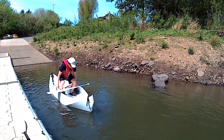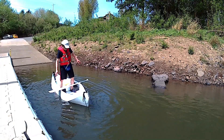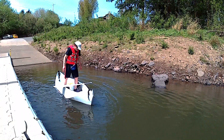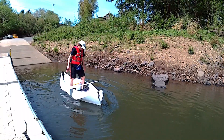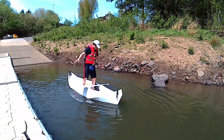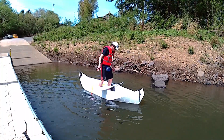Next, I want to see how stable it is if I stand on it. It seems to be fine. I tried to rock the boat a little bit. Structurally, the boat is very strong. It didn't flex or twist. Maybe because I am only 140 pounds.